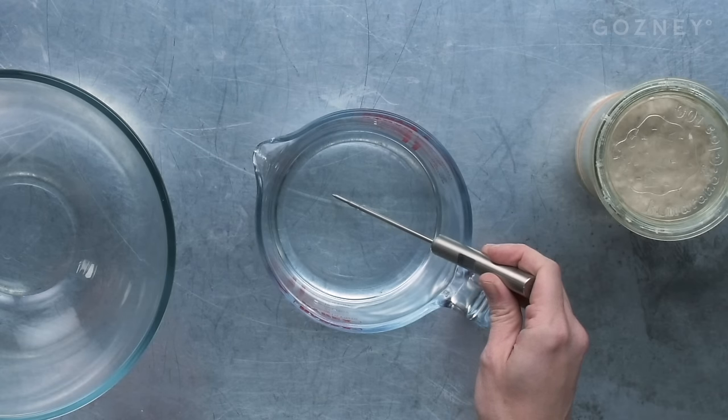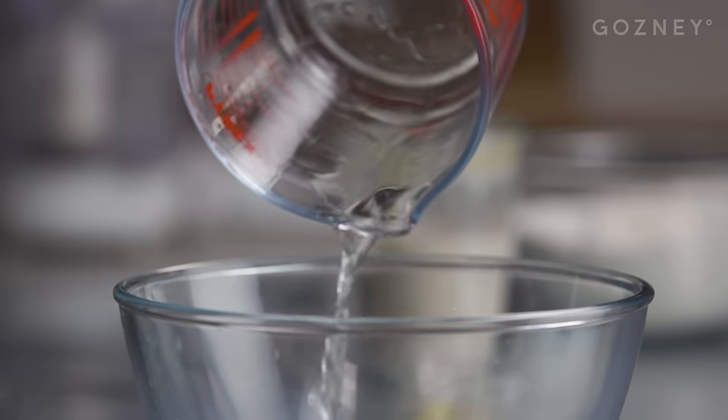We've got a clean bowl and to this we're going to add our water - New York tap water, because apparently that makes the best pizza. Or you can just use the water from your tap at home. Our water is at about 28 degrees Celsius, which is about 82 Fahrenheit. We've got 310g - grams is important. I know you sometimes want to work in ounces, American friends, but grams allows us to work with baker's percentages and work out hydration of dough - which is the amount of water to flour.